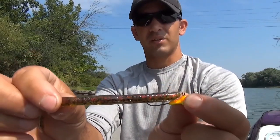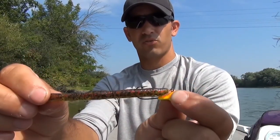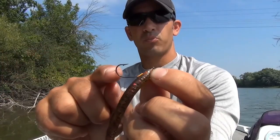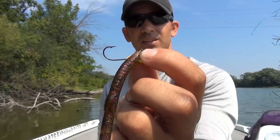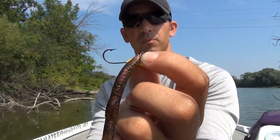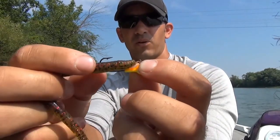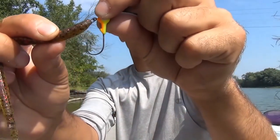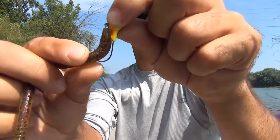Now where do we hook it? I'm going to take my soft plastic worm and pull it straight, because I want to set it straight on the hook. Where the worm meets up with the curved side of the hook — that's where you want to take the point of the hook and run it up through that part of the worm. So I make it straight, and about right here is where they meet up.